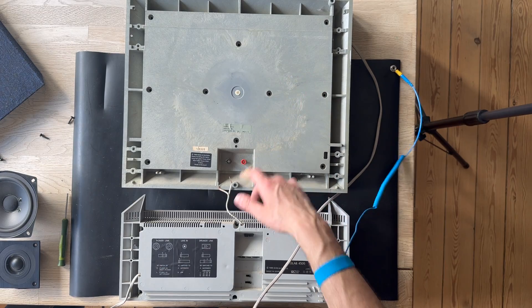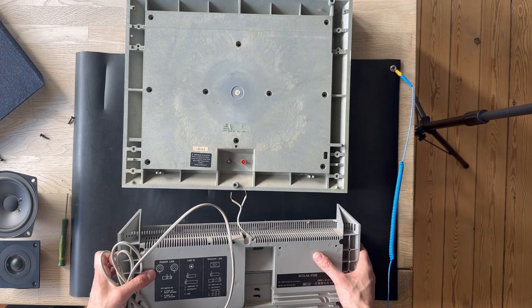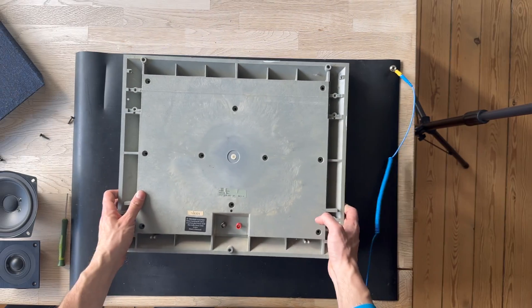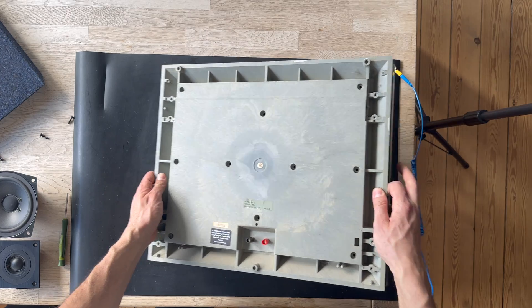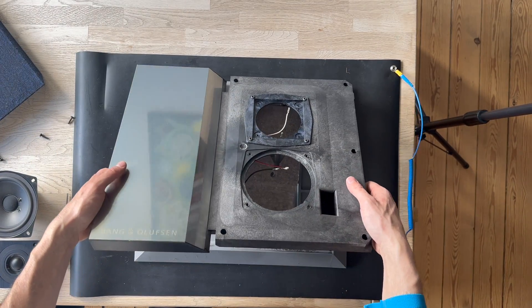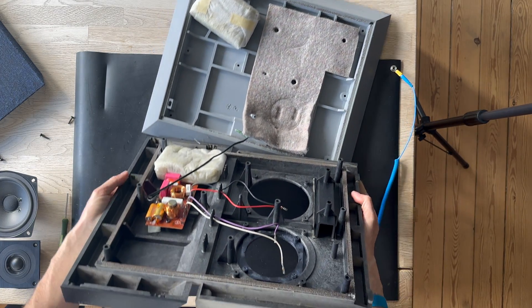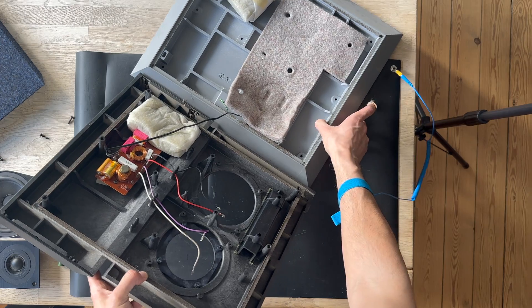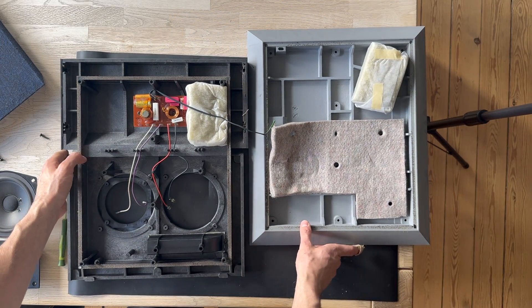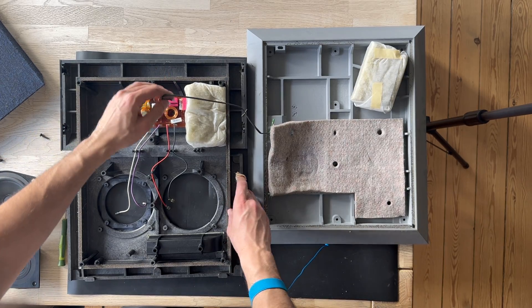So it is a Beolab 4500 — very interesting. I am going to remove the amplifier module and focus on the Beolab 4500 speaker section. Let's try to see if we can open this up. Here is the Beolab 4500. Let's remove the cable from the crossover.